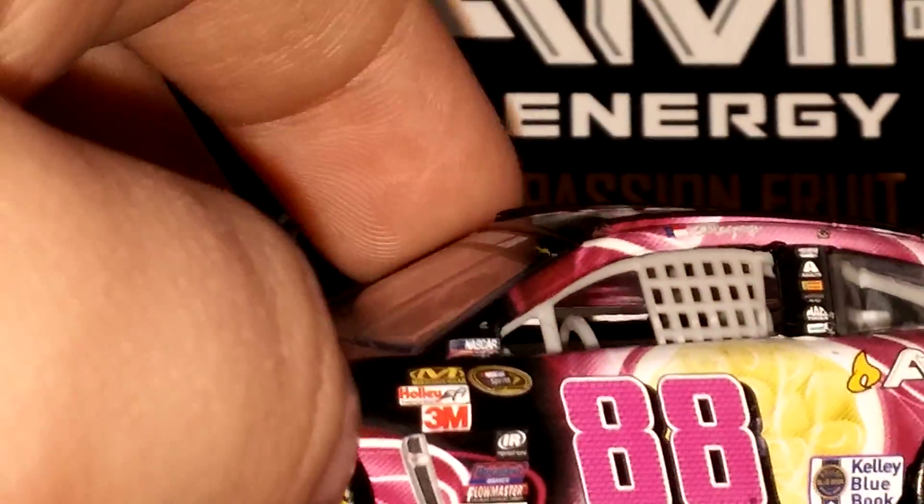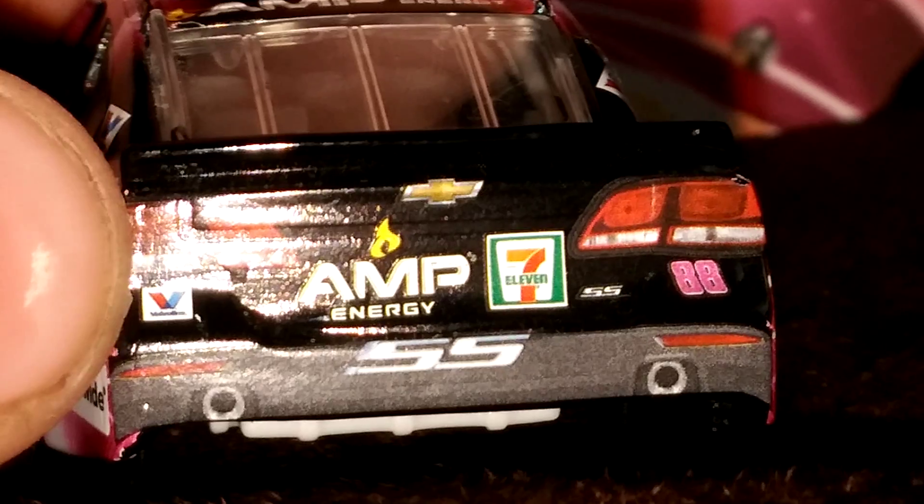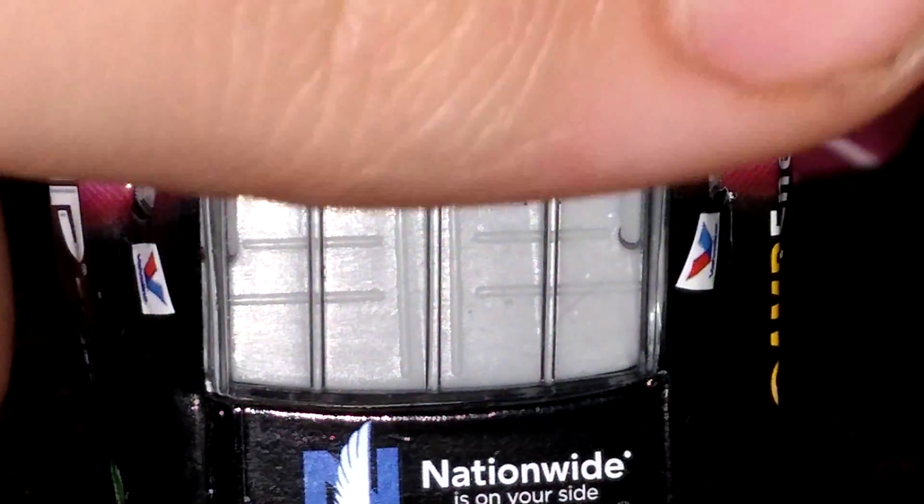88 Chevrolet SS, Chevrolet logo, Hendrick, Moog, Maul, Comp, Eldebrock, Sunoco, Goodyear — usual NASCAR consistencies with the NASCAR Salutes, surprisingly, on there. You got the 88 Kelly Blue Book, Amp Energy Nationwide, American Ethanol, Wolverine, Amp Energy 711, SS, 88 SS Chevrolet. I'm going to go back to the side.